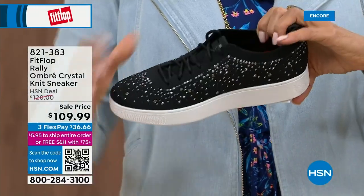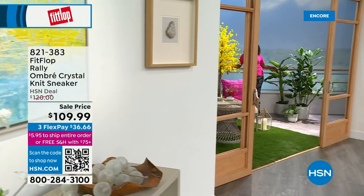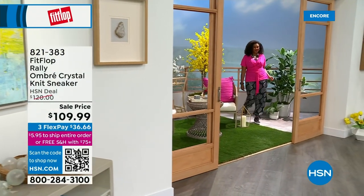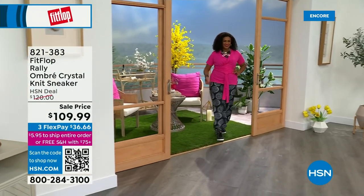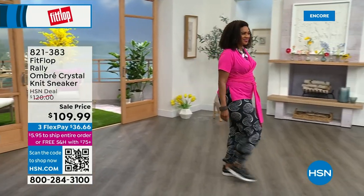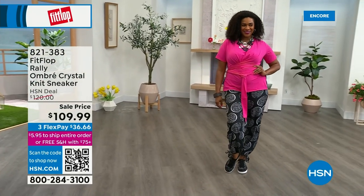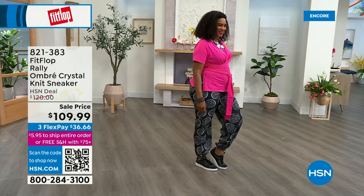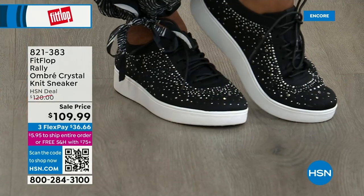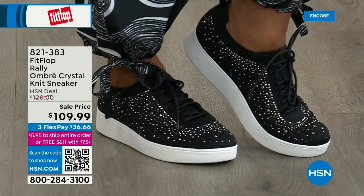The Uber Knit material is amazing. I told you about my crazy toe — what I love about this is that it doesn't rub because these shoes move with your feet. That's why I packed my Uber Knit sneakers for my trip. Even the most comfortable sneakers usually have a break-in period.